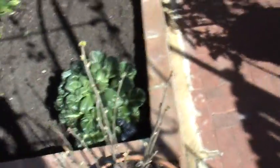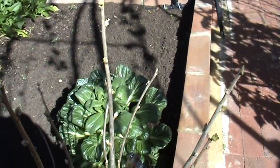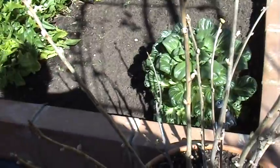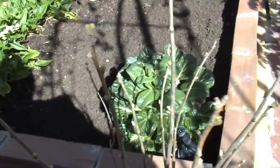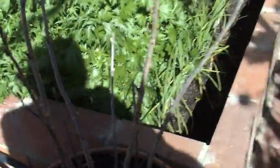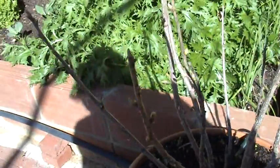Black currant — didn't get any black currants last year since it was only the first year. Fingers crossed this year I do. It's just coming to life now — you can see shoots on the side. This one is also a black currant — it's just got a few shoots on it.